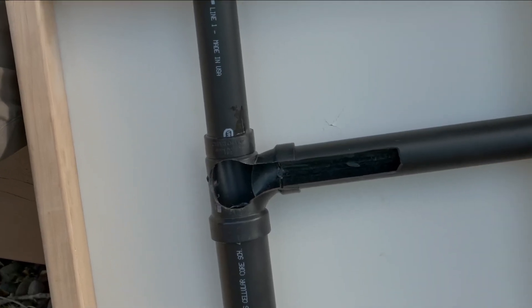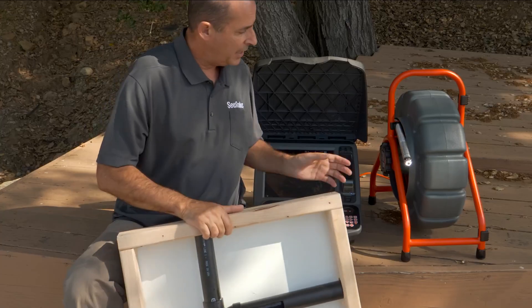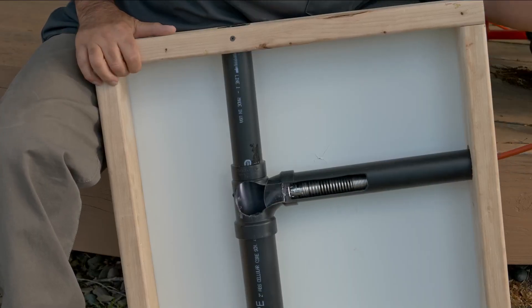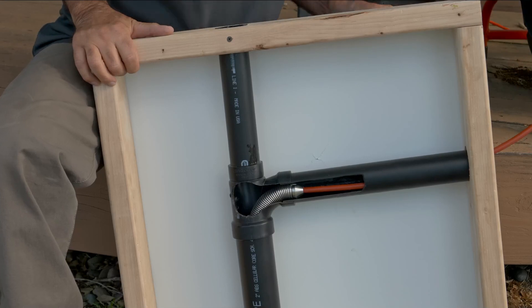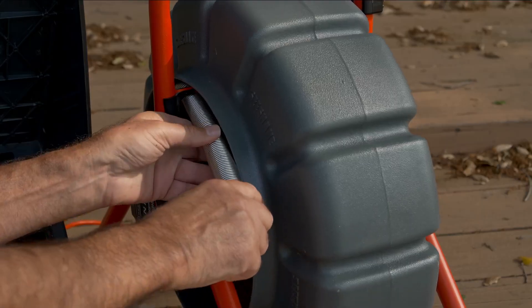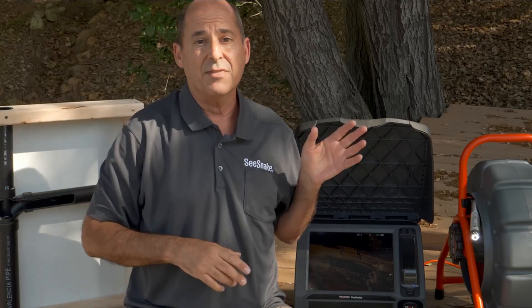This run of pipe has a one and a half inch by two inch ABS-T, and the Mini Pro can pop right through that T. So digital self-leveling has the size advantage.